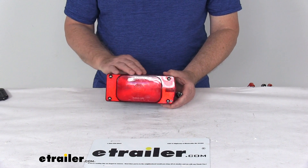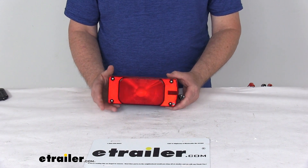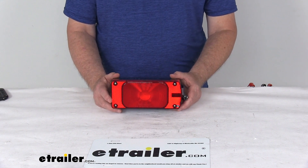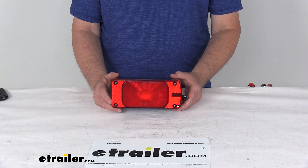This light uses three total diodes: one for the tail light and two for the turn signal. The power draw at 12.8 volts for the stop light is 0.154 amps, and for the tail and turn it is 0.060 amps.